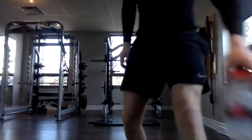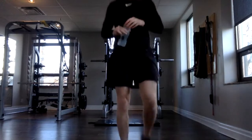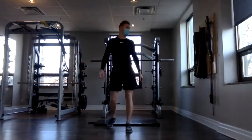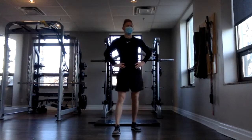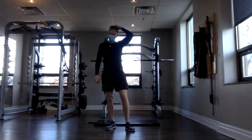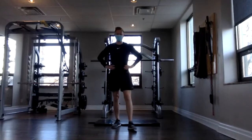Hopefully you're feeling a bit warmer now. Good job, everybody. Try to bring your heart rate down.